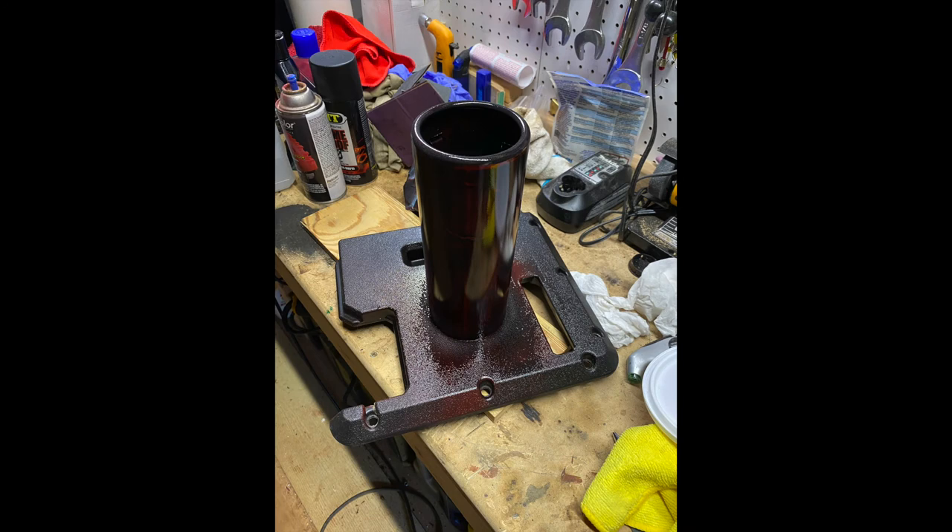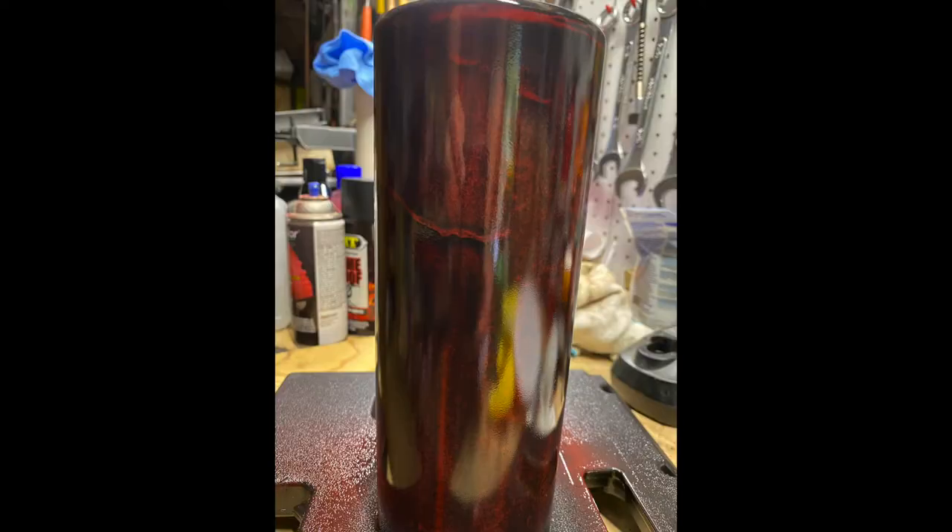This didn't really turn out the way I wanted, so I sanded it, then reapplied some VHT black on top of some red caliper paint. I let it dry for an hour, then sanded it just enough to get the red to come out, giving it a rustic look. I went back through the baking process, applied two coats of VHT clear coat after baking the paint, then went back through the baking process for the clear coat itself. I then polished the exhaust tip and applied a coat of wax.